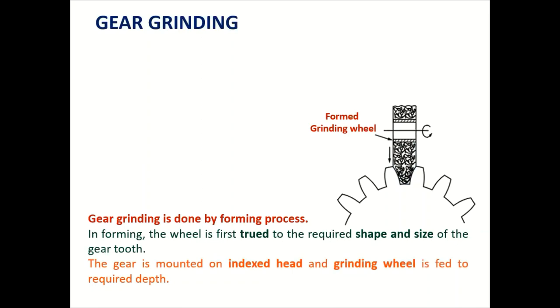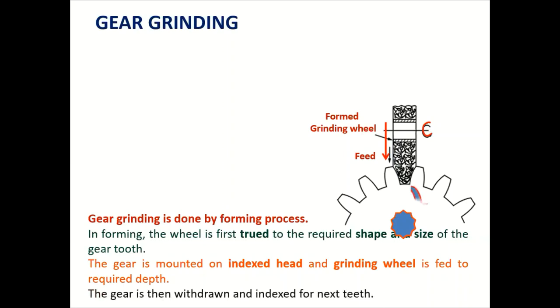The gear is mounted on an indexing head and the grinding wheel is fed to the required depth against the gear to be finished. The grinding wheel rotates, and once one particular tooth has been finished, the gear is indexed — rotated by one pitch — and the grinding process takes place again on the next tooth.